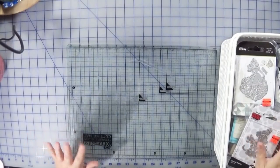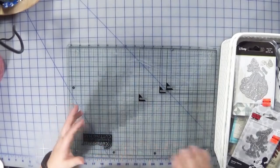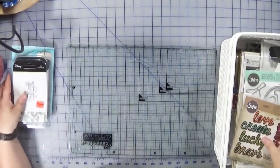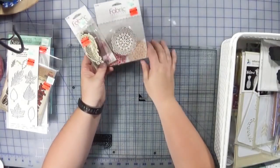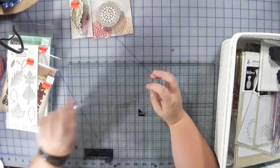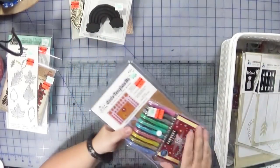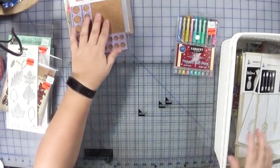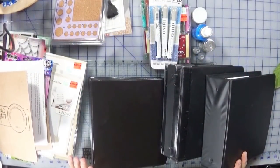Now that I've done the preliminary sort, I'm going to sort it yet again between stuff that needs a sample versus repackaging. I repackage all my dies and all my stamps — I just don't like packaging. The only ones I don't repackage are these decorative stamp types, which I'll place on a shelf, and items for my mixed media drawer. I will do samples of the pens. You guys are going to think I'm crazy, but there's a method to my madness.